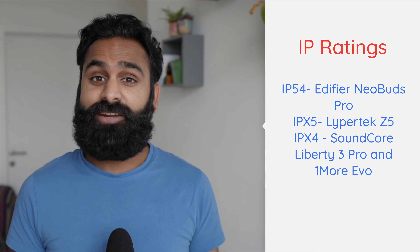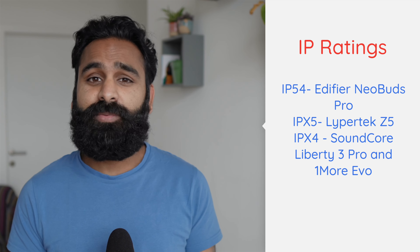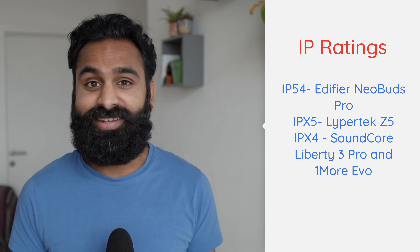Speaking of workouts, I think we speak about workouts more than we actually do them. Anyways, these are the IP ratings. Edifier wins, but to be honest, even the lowest IPX4 is going to be plenty for most people's fluid needs. And again, due to the fit, the Edifier and Lypertek are our picks for workouts.